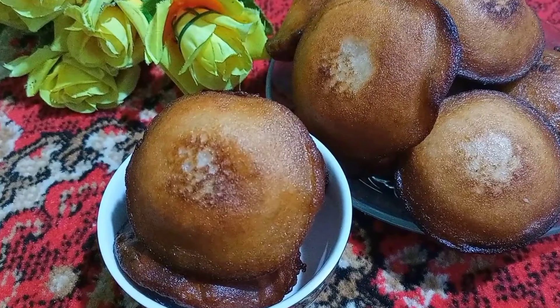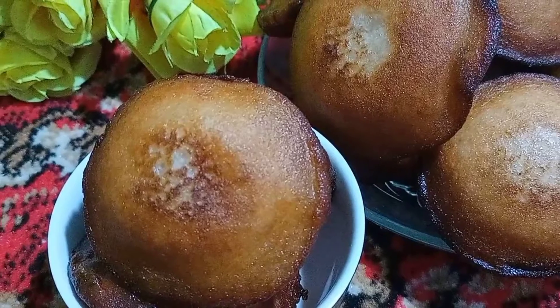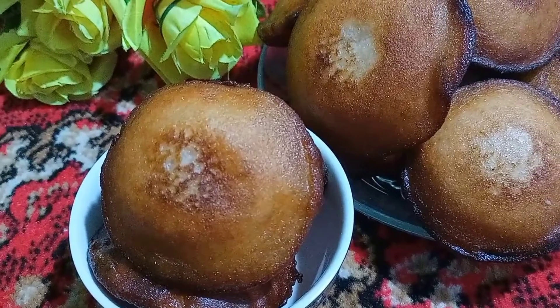Asalaamu Alaikum everyone, welcome to Aiden Home Kitchen. Aiden Home Kitchen is a good thing to know today.